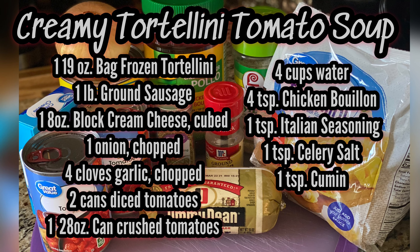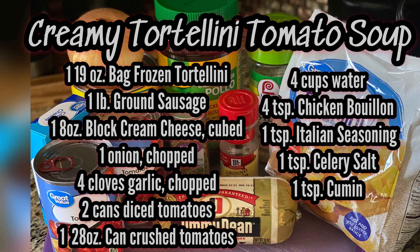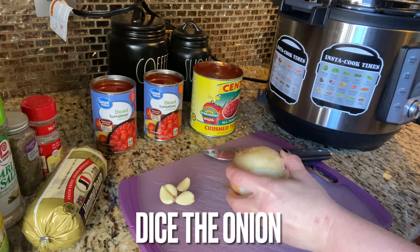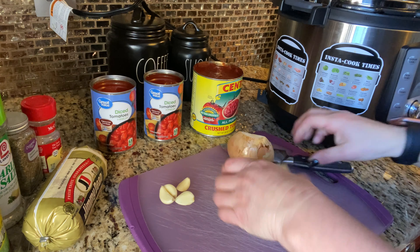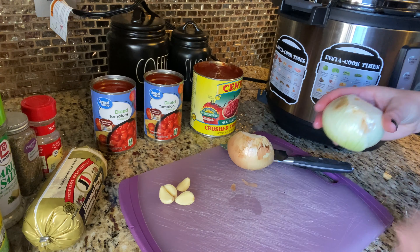The first recipe I have for you is creamy tortellini soup, which I'm making in my Instant Pot cooked on the slow cooker function. The first thing I'm going to do is dice up my onion and garlic.